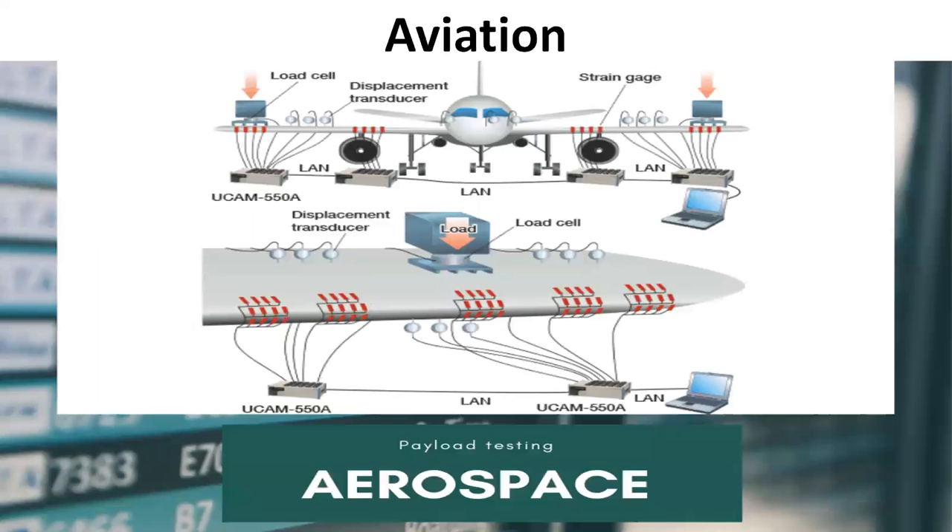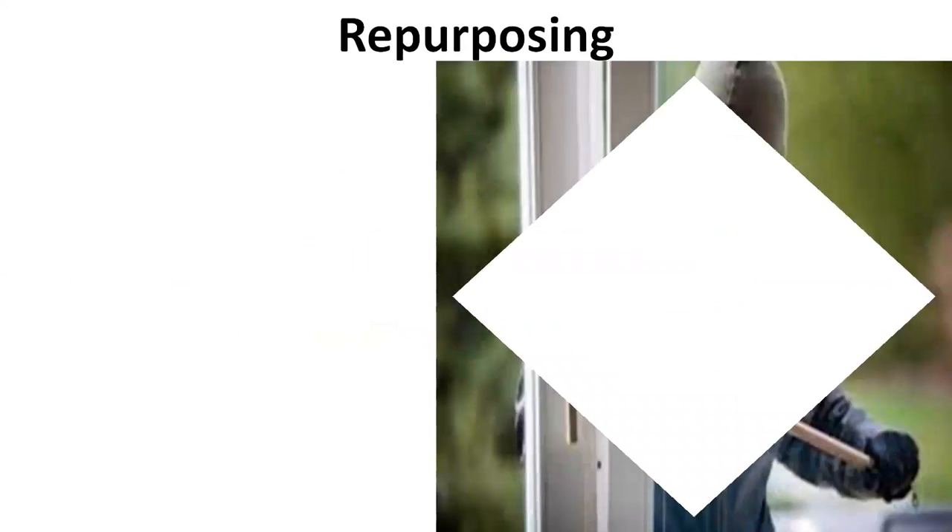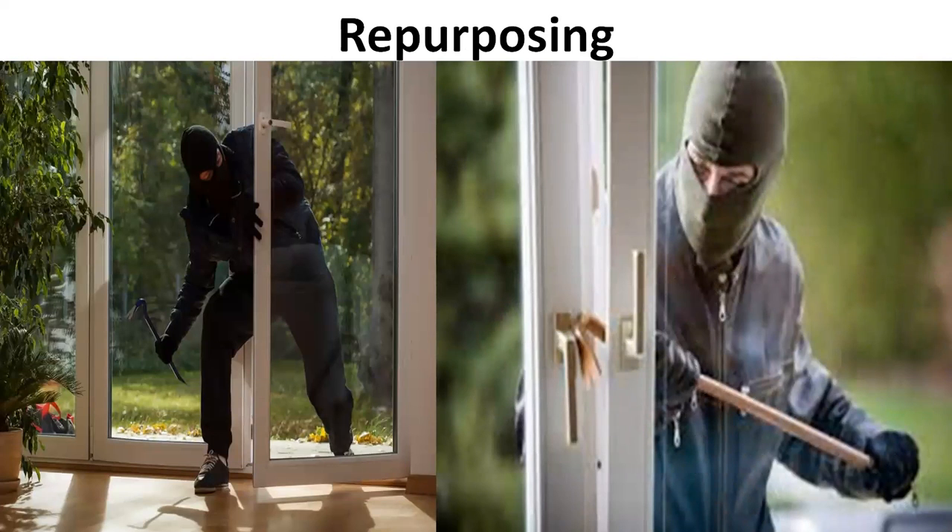The next application is in aviation. Strain gauges are the standard approach to measuring structural load and calculating wing deflection. Strain gauges are fixed in several locations in the aircraft. However, deflection measurement systems have been shown to measure reliable strains remotely, which reduces instrumentation weight on the aircraft and is thus replacing the strain gauge. There are also repurposing applications — for example, in the detection of intruders on certain structures, strain gauges can be used to detect the presence of such an intruder by measuring the change in strain of the structure once the intruder enters.